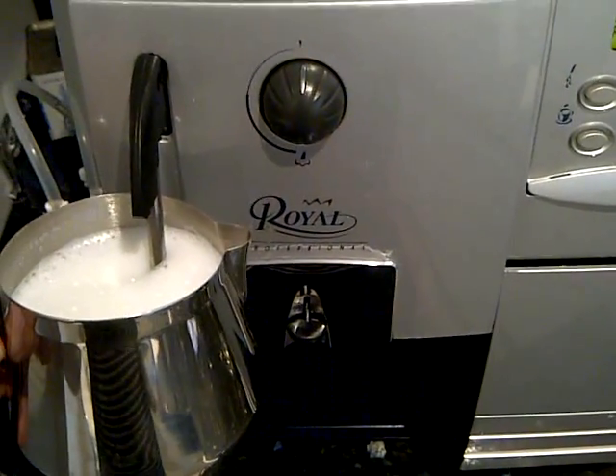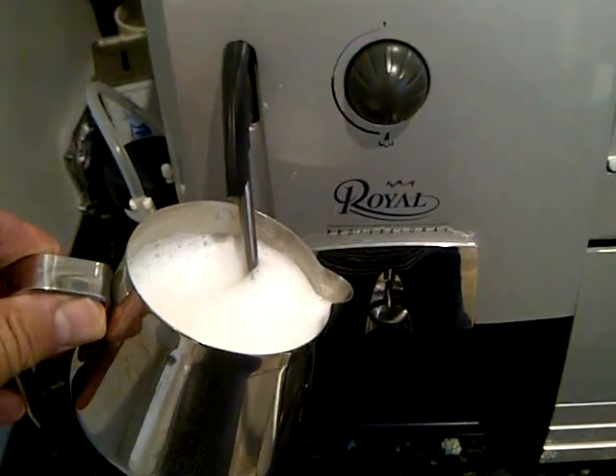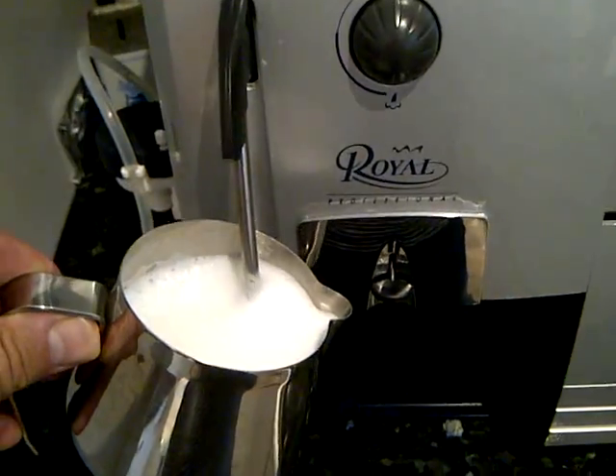So today we are making a macchiato. We first steam the milk, froth it to a high froth. When finished steaming, we take the milk and we simply tap it down to eliminate bubbles.